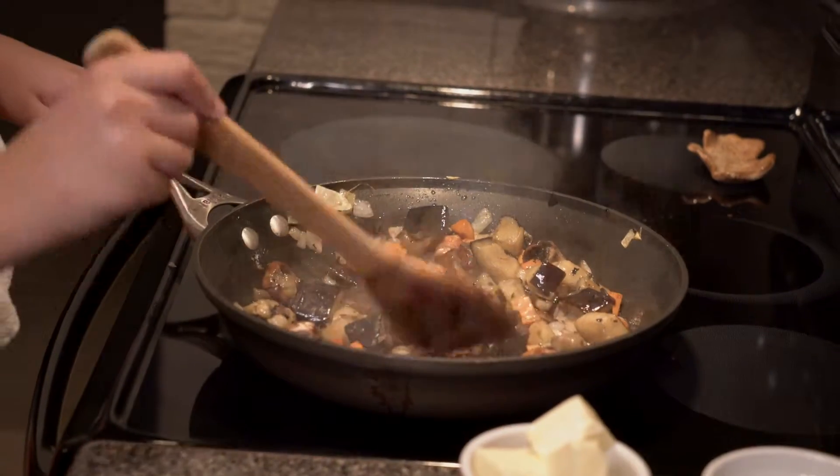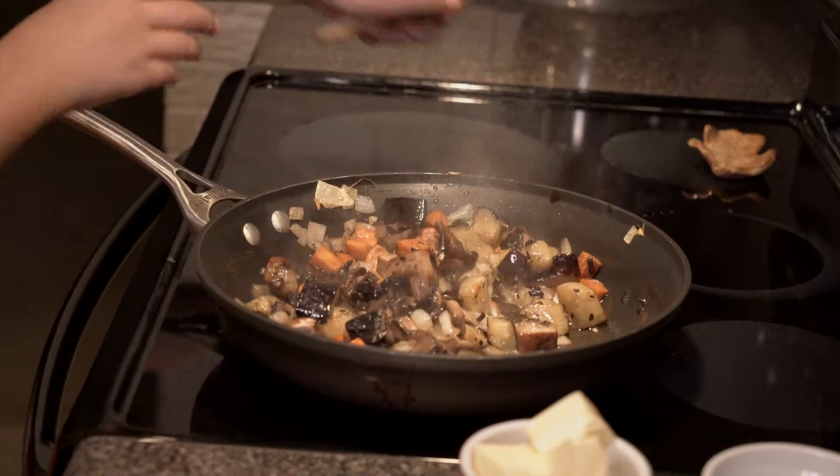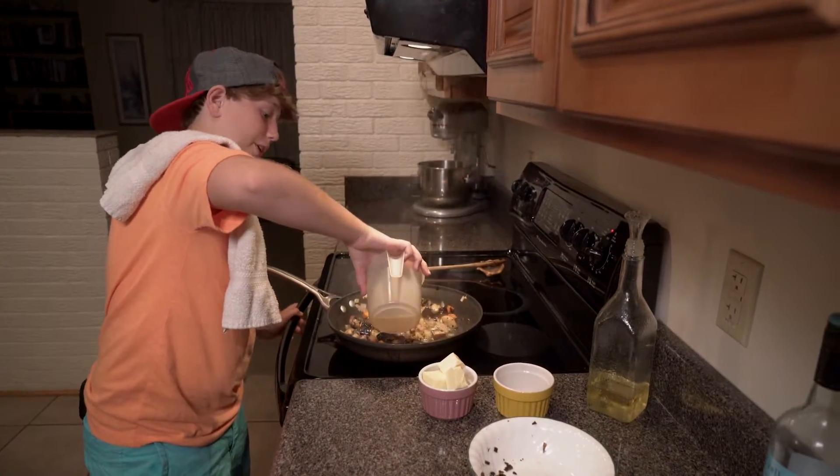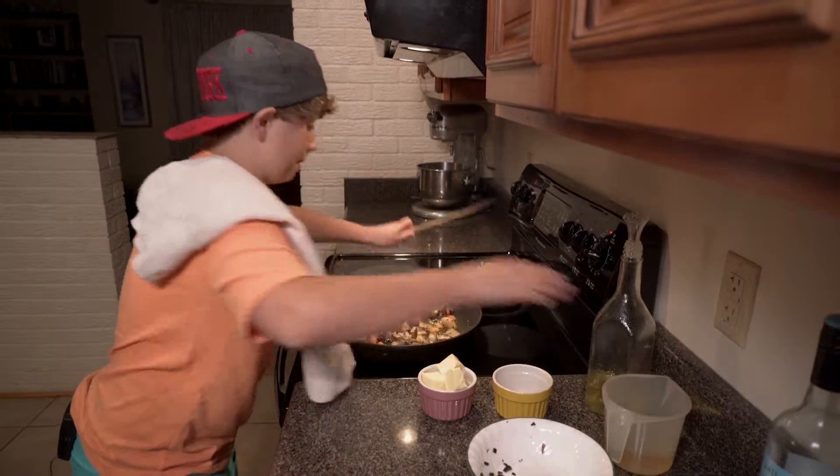Everything's been reduced in half, so I'm going to go ahead and add some chicken stock. You can use whatever kind of stock you have on hand, but I just so happen to have this.